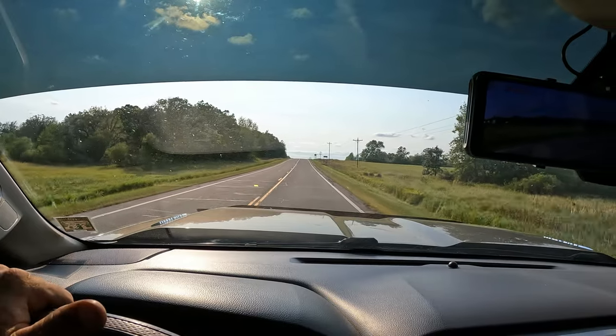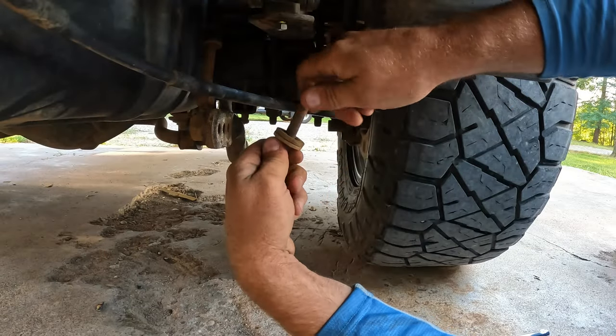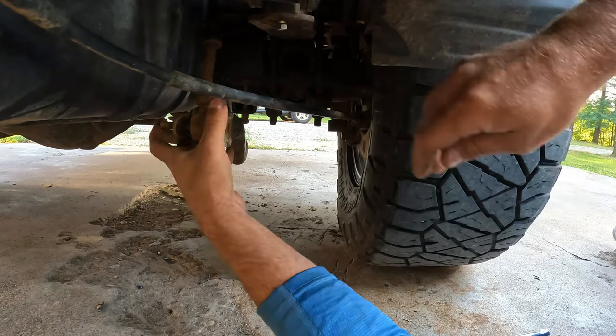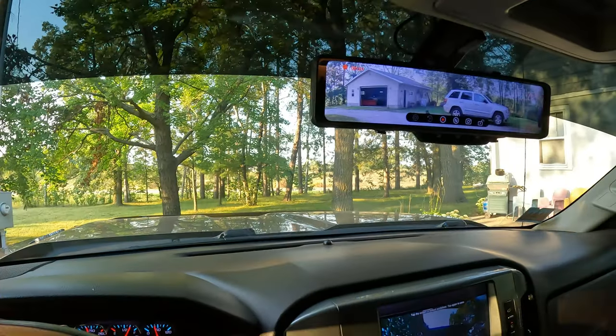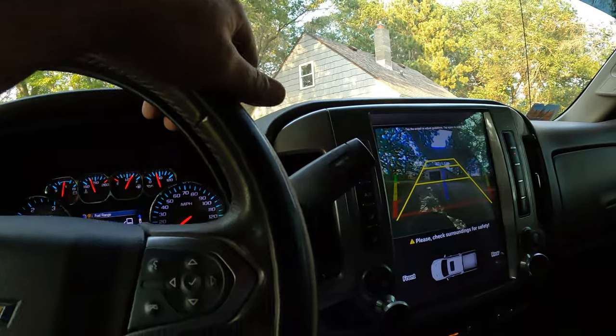Definitely gets easier every time. The last and final upgrade: a big wig sway bar. This should keep me planted to the ground and feel really confident in the corners and doing that swerving. This is an adjustable sway bar — it's got three different settings on it, and I put it on the max setting. This is the setup that seems to work best for me: I'm engaging my upper and lower overload springs, airbags set at about 35–40 pounds, and that sway bar bolted up on the heaviest setting possible.